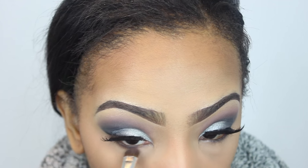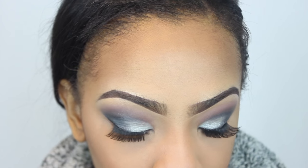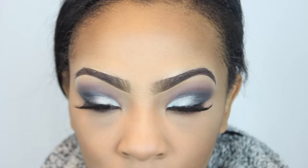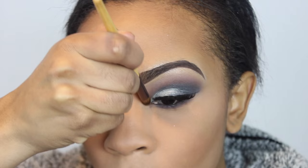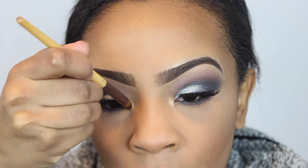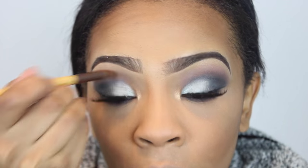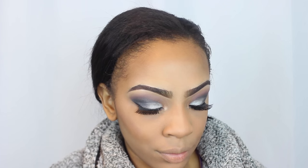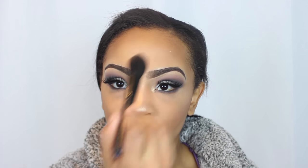I'm going under my eyes and taking the color I placed in my crease area, placing it under my lower lash line to smoke this look out a little bit. I've also applied my lashes now. With a gold color I'm placing it in the inner corners of my eyes for a highlight. Then I'm highlighting my face — down the bridge of my nose, cupid's bow, chin, forehead, and above my eyebrows — because I love a beautiful glow.